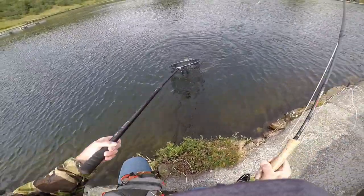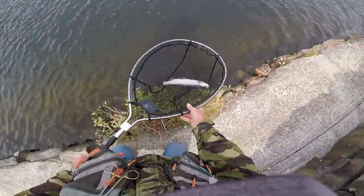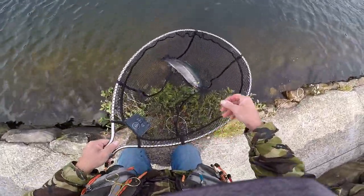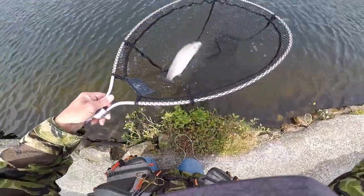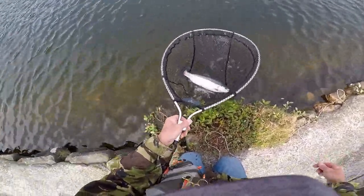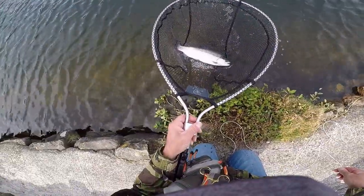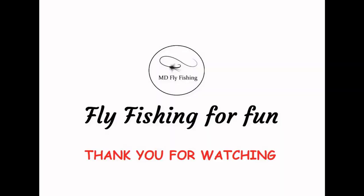Get in there. Flies out. Nice, nice blue. Anyway, thanks very much for watching. Hope you've enjoyed it and I'll see you later.